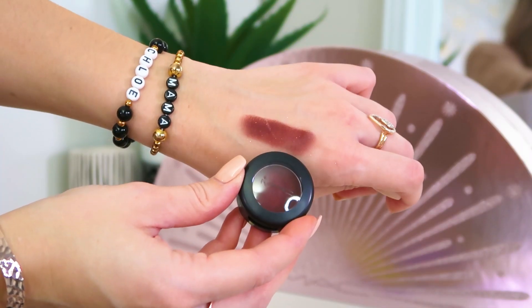Now we're on to number nine: we have got another full size eyeshadow. Again it's matte and it's the shade I'm Into It — perfect to match the Powder Kiss lipstick. You've got like the burnt orange tones going on, the autumnal tones. Look at those — those are great together. That is the sort of shadow I would love to play around with, create some great autumnal looks, and finish off with that lipstick as well.